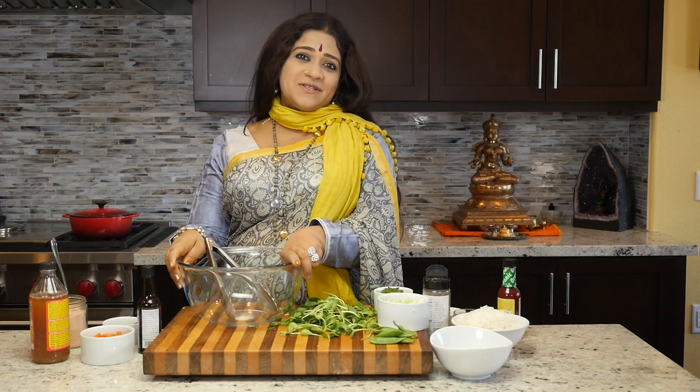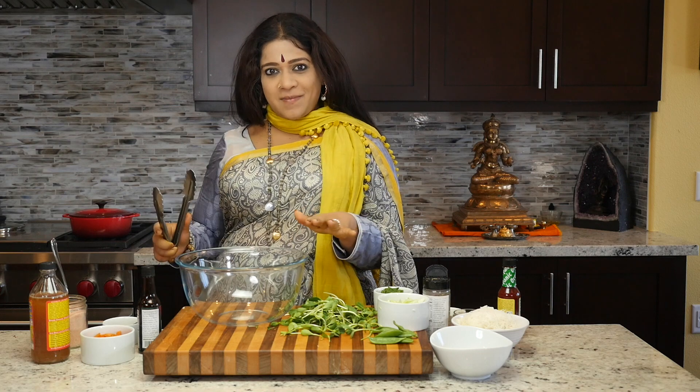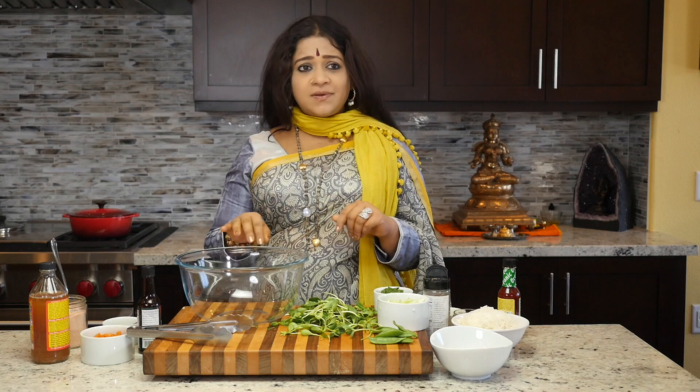It's time to make lunch once again. Thank you for joining us. This is Aum Cuisine and we're going to be making an Asian noodle salad — completely delicious.